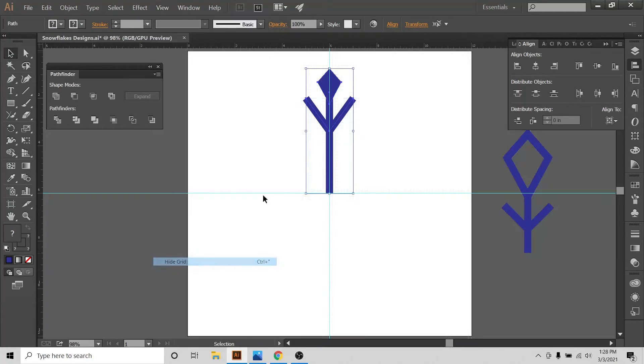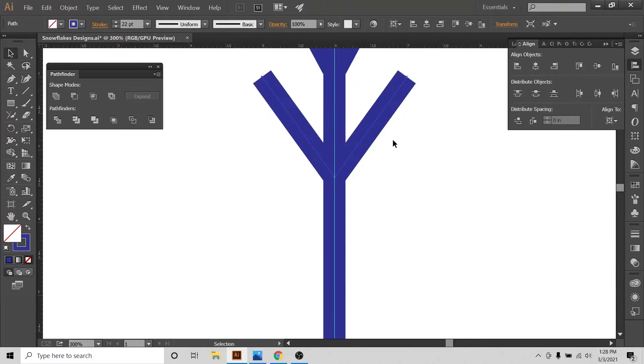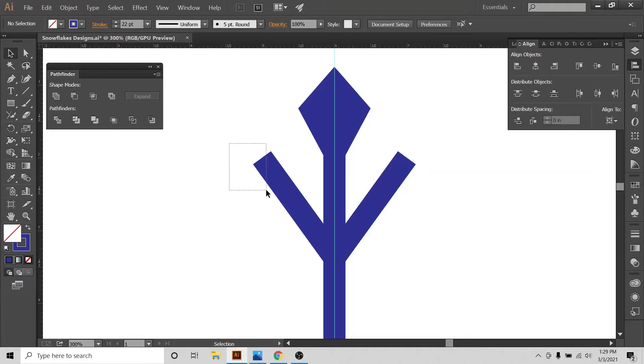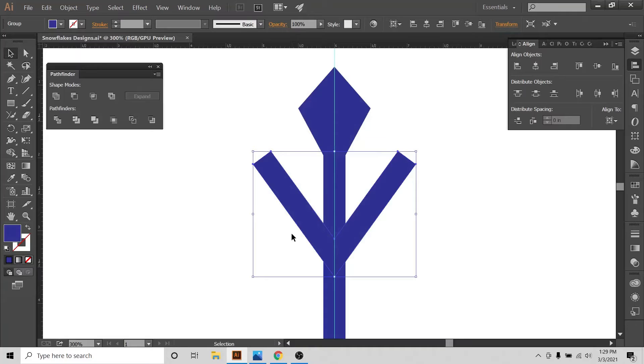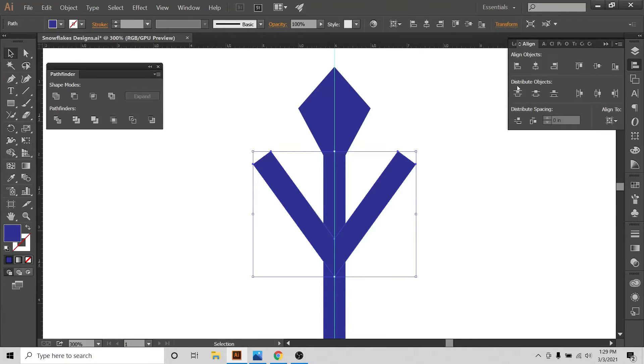I'll select everything, turn off snapping, and hide the grid. My basic designs are done. I'll align to artboard and align everything to center. I'm not a big fan of sharp corners, so I'll select the sharp corners, go to Object > Expand, and then Unite from the Pathfinder panel — which is either already visible or accessible via Window > Pathfinder. Now I'll turn the corners into rounded corners using the Direct Selection tool and the round handles.